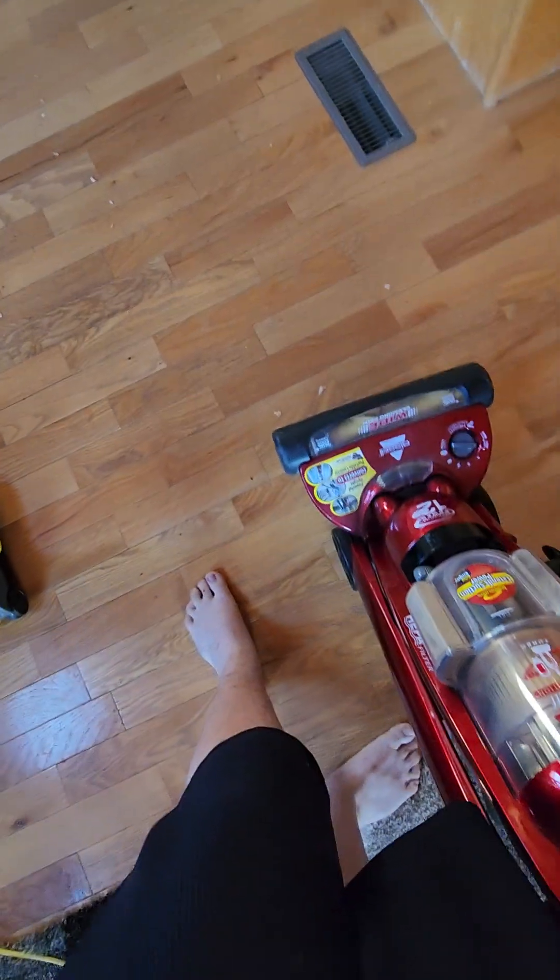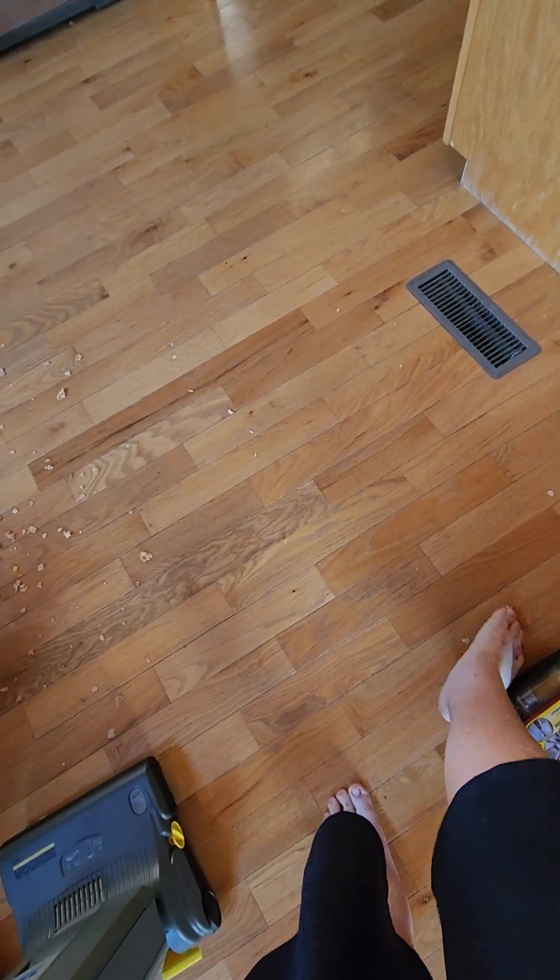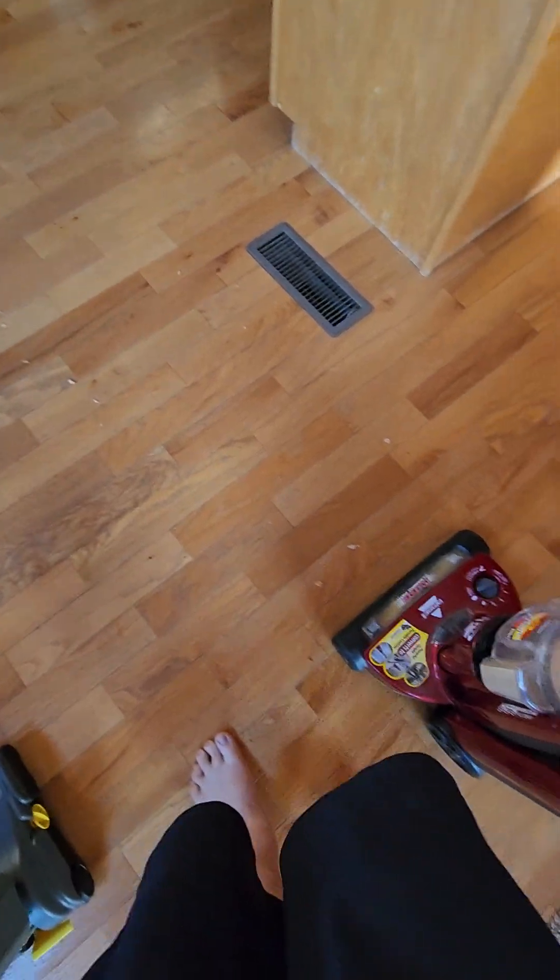Okay, that actually did surprisingly pretty well for being such an older vacuum. Wow. It only left about three pieces behind, so that is actually very good. That's very, very good.